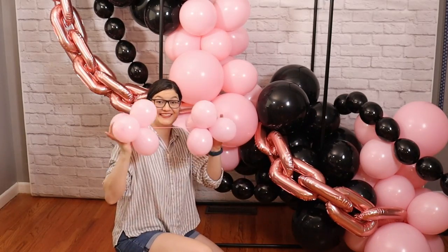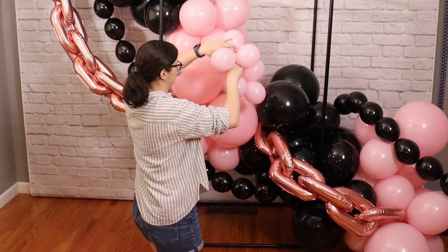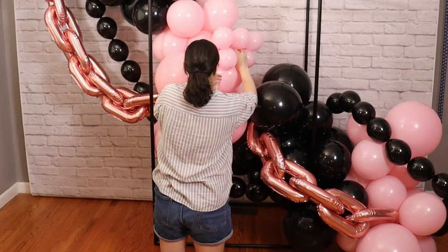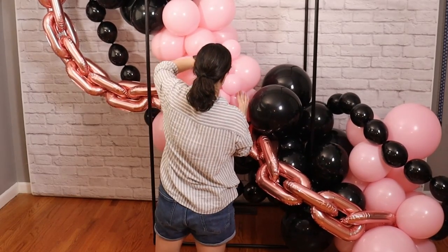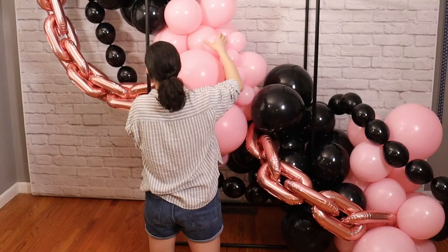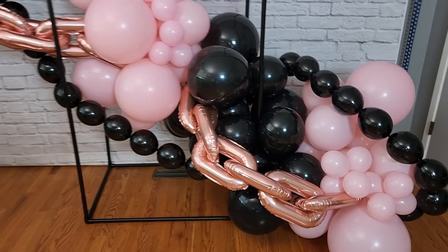Finally, we can add our last accent, which is our mini balloon clusters. I'm going to place these anywhere where I need to hide some gaps or add a little bit more texture. To secure this to the garland, stretch the 260 between the two tiny quads behind one or two balloons in the main garland so that it's hidden from sight, and then play around with the placement of those two little quads until you're happy with where they're sitting. The sharp contrast in colors and the draping nature of this design makes it a beautiful statement piece for your next party or event.